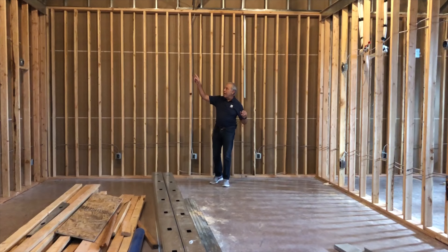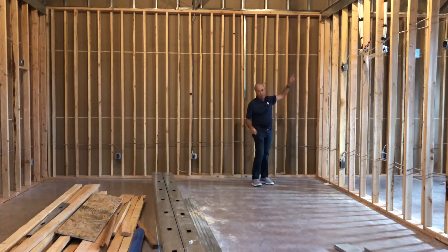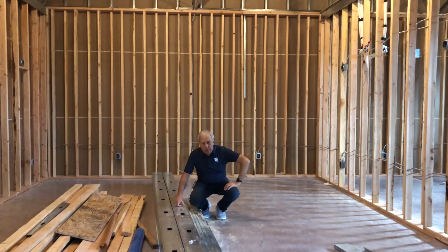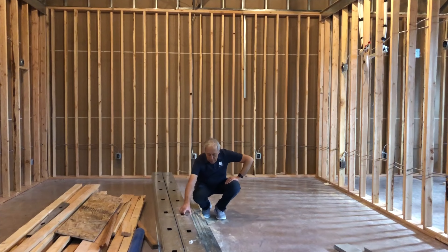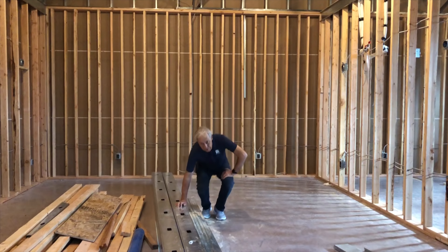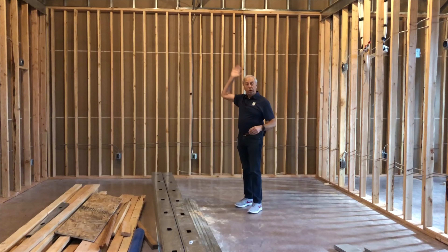The ceilings are going to be nine and a half feet tall — you can see the header up there. And if you look, you can see these steel girders — well, they're not really girders, they're a type of building material that is going to be used as joists going across for the ceiling.